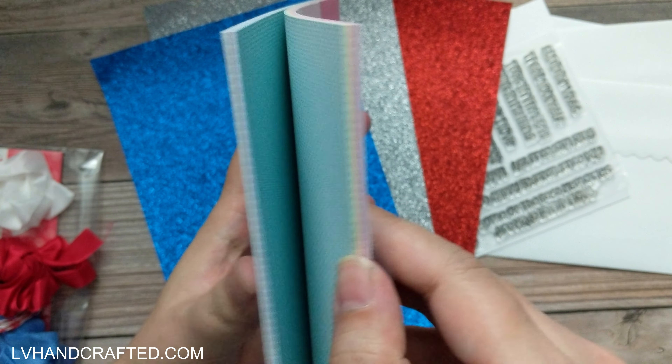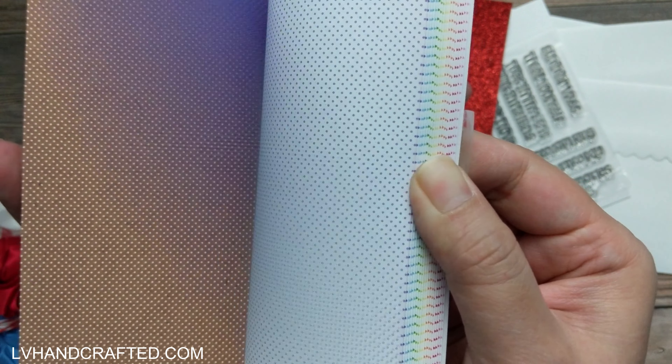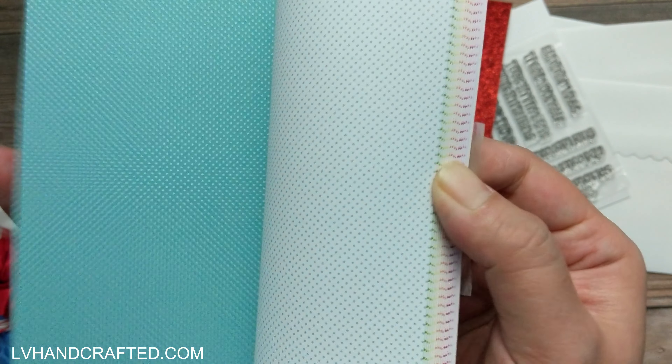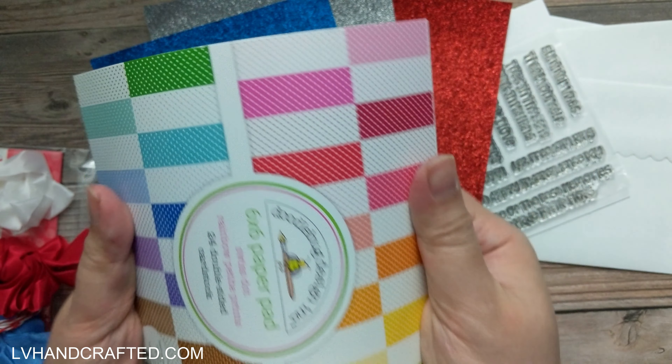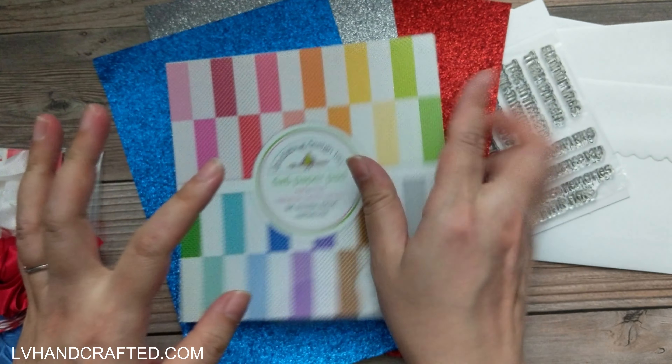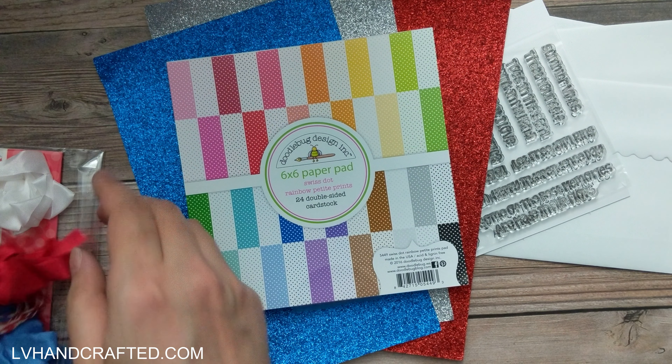Anytime I have unique papers like that I always find it a little bit hard to use, but these are pretty standard pattern paper, so it's going to be so easy to use because it can almost substitute for solid color cardstock.